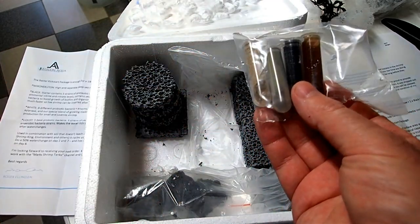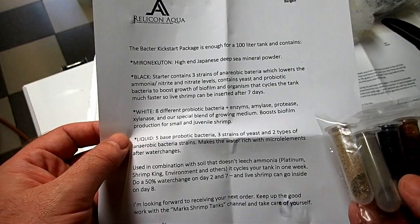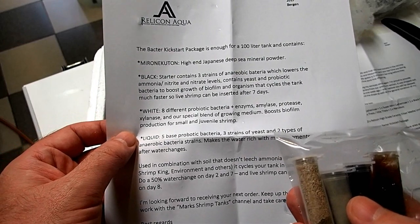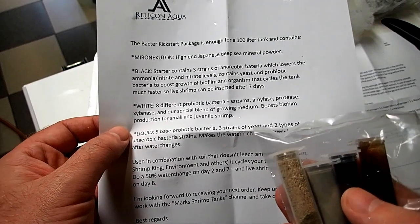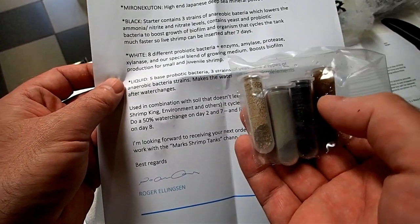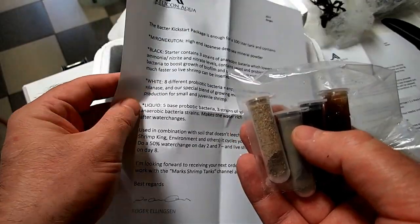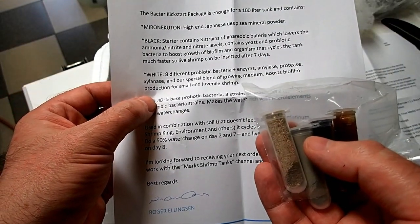Alright so we have a couple of vials here. Now the Bacteria Kickstart Package is enough for a 100 litre tank and contains Murakuton, high-end Japanese deep sea mineral powder — I take it that is the grey one there. The black one contains three strains of anaerobic bacteria which lowers the ammonia and nitrate levels. Contains yeast and probiotic bacteria to boost growth of biofilm and organisms that cycle the tank much faster so live shrimp can be inserted after seven days — well that is very fast. The white one contains eight different types of probiotic bacteria, plus enzymes: amylase, protease, and xylanase. Their special blend of growing medium boosts biofilm production for small and juvenile shrimp.